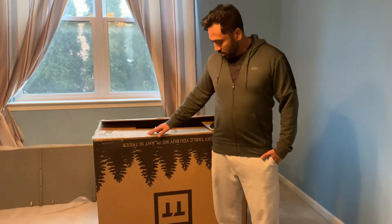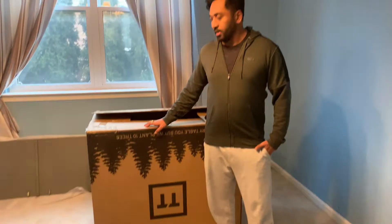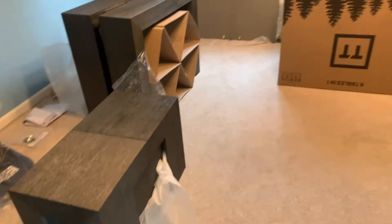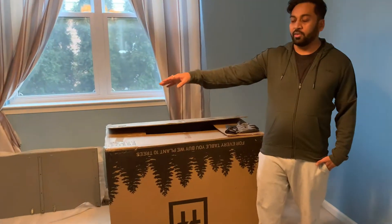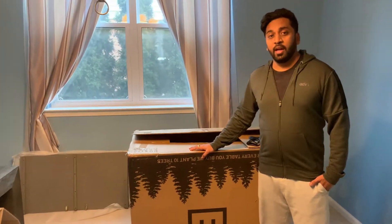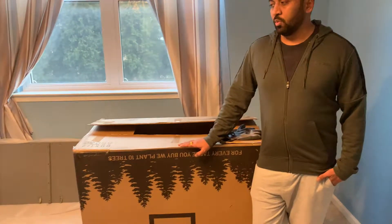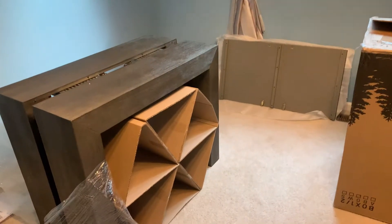Today we're going to review the Transformer Table. It comes in three boxes — this is the biggest box, there's a smaller box for the bench, and one extra box for the extra pieces that go on the table. It's heavy so you need help. It comes via XPO Logistics so delivery can take a little longer. I ordered this from Costco and it all came in good packaging — nothing is broken, everything looks good. This is the unboxing.